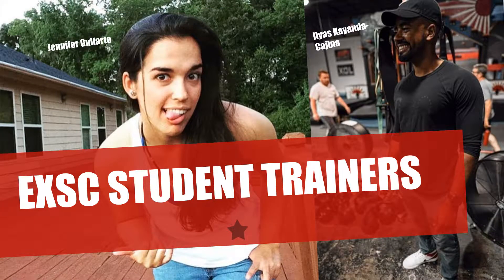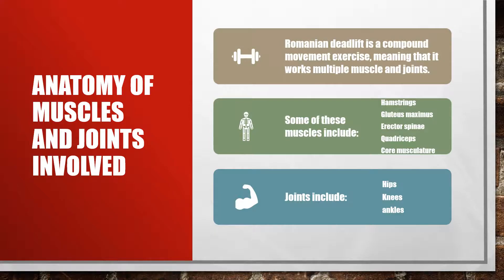What is up everybody, my name is Jennifer Galarte and to my left here we have Ilyas Kayanda Kahina. We are two exercise science students at Georgia Gwinnett College and we are going to demonstrate, perform, and explain all the background information on the Romanian deadlift. So let's get started. It is important to know the anatomy and the joints involved as well as the muscles in the Romanian deadlift.